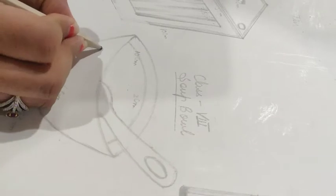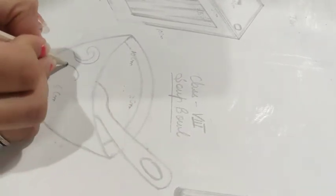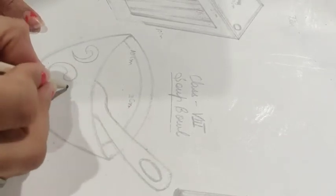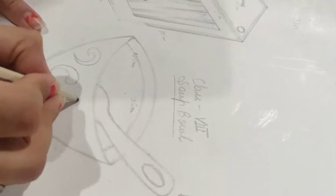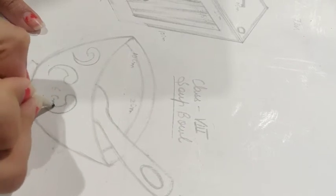If someone wants to design it, they can use the design pattern as they wish. I'm giving it a little bit of design — this is not compulsory, it's your choice.